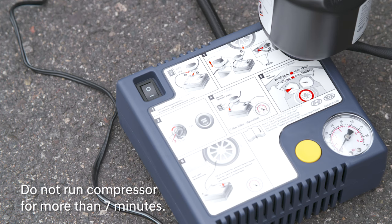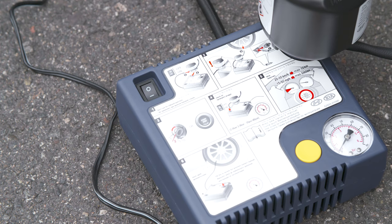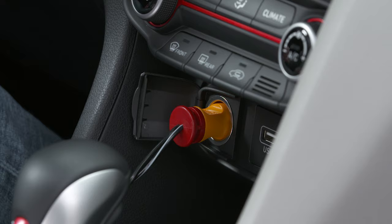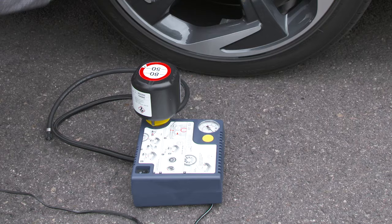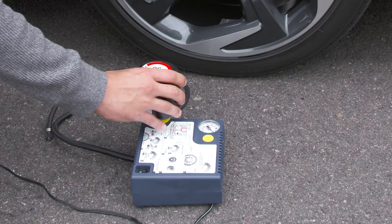If after seven minutes the tire has not reached at least 29 PSI on the compressor gauge and is maintaining pressure, then the puncture is too large to seal and roadside assistance must be called. Stay away from the tire while it is being filled. When complete, switch off the compressor. Unplug it from the vehicle's power outlet. Detach the filling hose from the inflated tire and the compressor's hose from the sealant bottle.